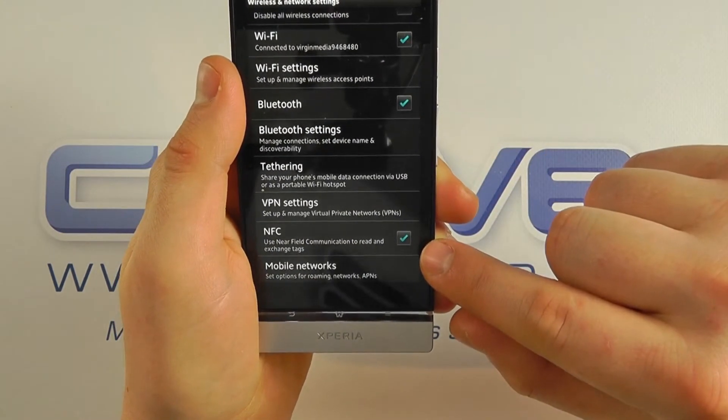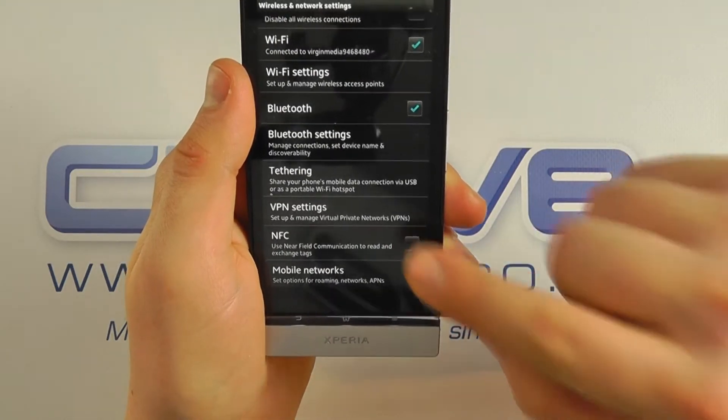You can see it's switched on because it's got a blue tick here. To switch it on or off, simply press like so.